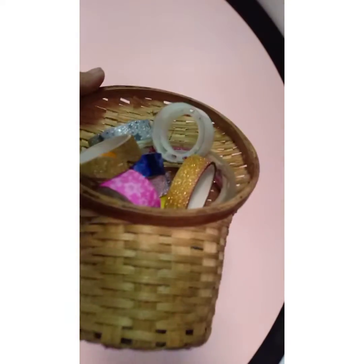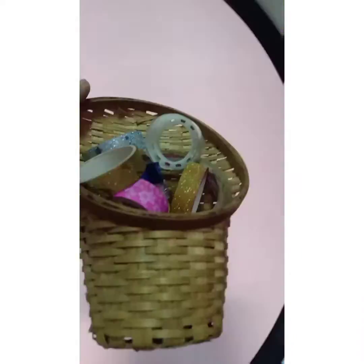Hey YouTube fans, welcome back to my YouTube channel! Today I'm going to show you my washi tape collection, so let's get started.